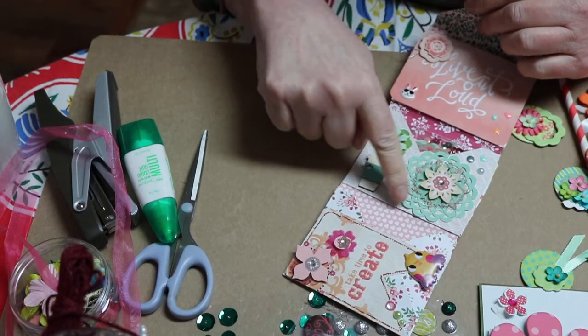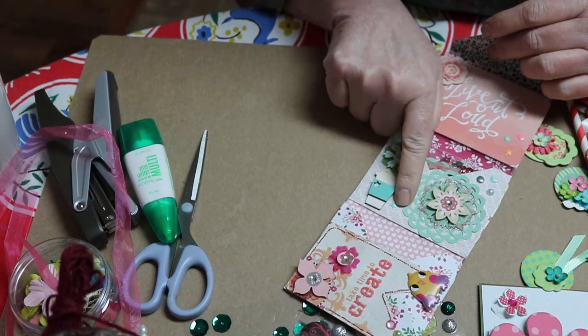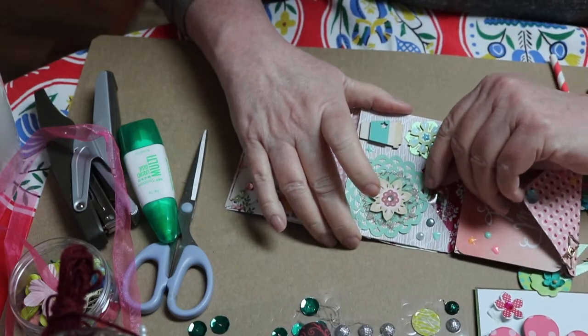And here I've put a doily back here and these flowers, this little coffee cup, and I put a little star here. My mom said it looks like that star fell out of that cup — it's kind of cute, huh? And then in here I've put some more goodies.